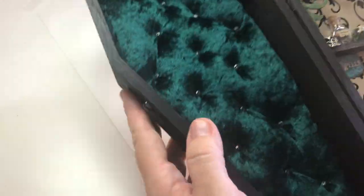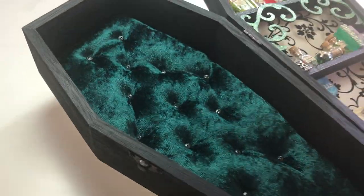Welcome to part 2 of this project. Let's decorate the front of this box with polymer clay.